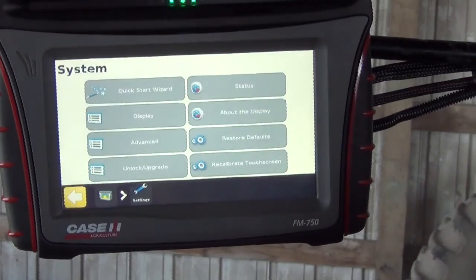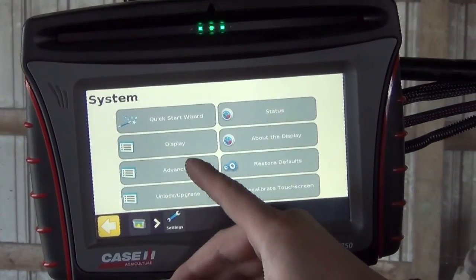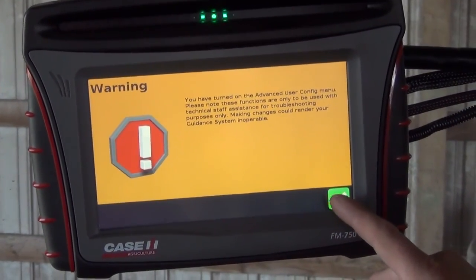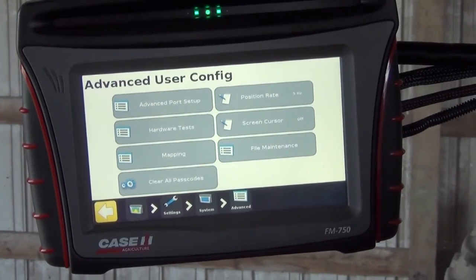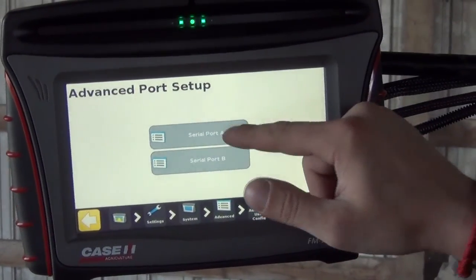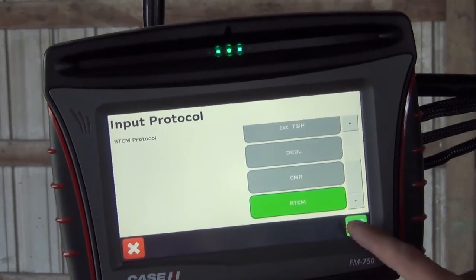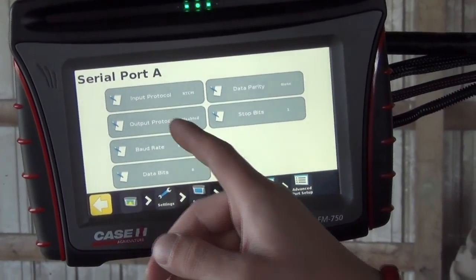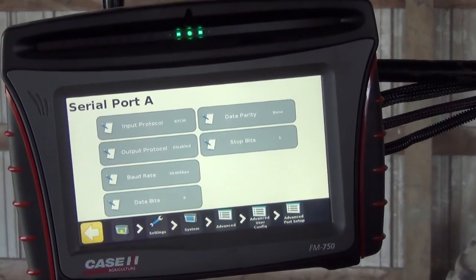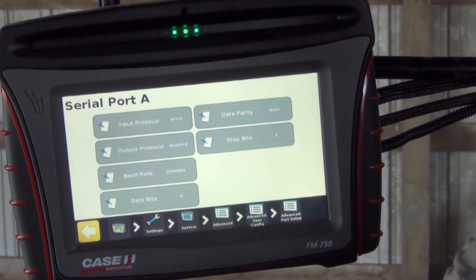Going back, we're going to go into our Setup or System screen, then into the Advanced page, and into Advanced User Config. It will give you a warning that you're getting into advanced settings. Once we're in here, we go to Advanced Port Setups. Because we plug the beacon into Port A, we select serial port A. We want to make sure our input protocol is set to RTCM to match up with Trimble RTCM on the iPad. Our output protocol should be disabled if we're using an autopilot steering system, or enabled if we utilize an Easy Pilot, Easy Steer, or manual guidance.